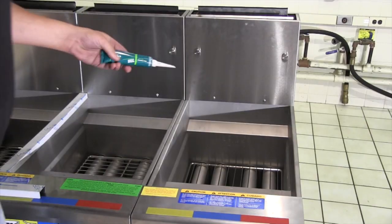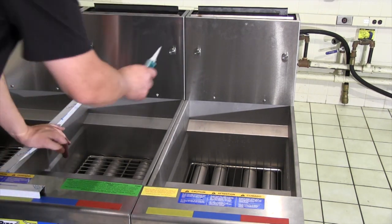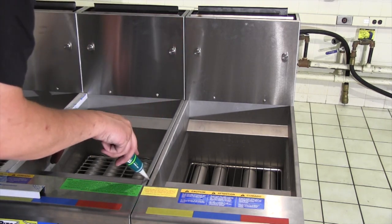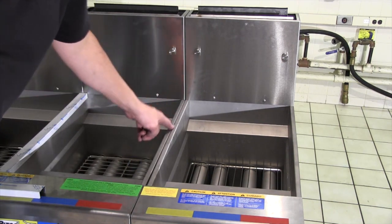Use the provided sealant and apply a bead of sealant along the gap between the fryers and smooth with your finger. Peel the plastic from the provided channel strip and press onto the fryer. A rubber mallet may be needed to seat the strip properly.